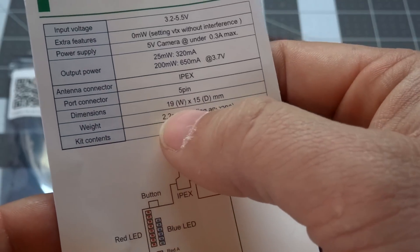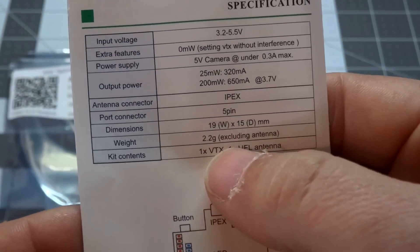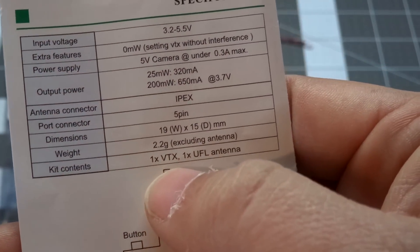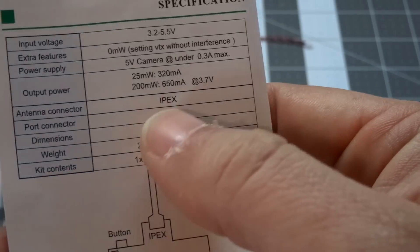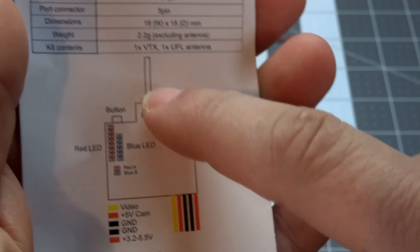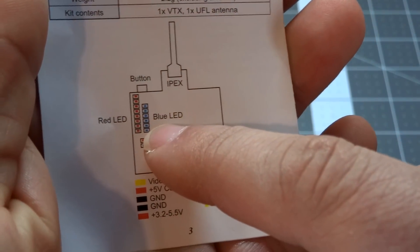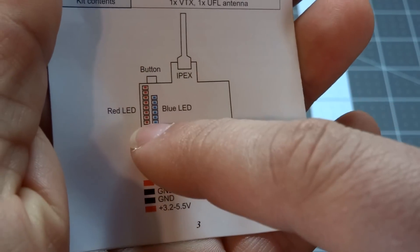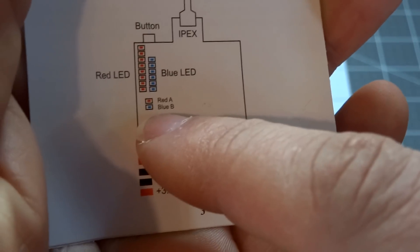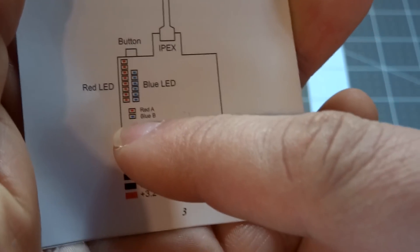Dimensions are 19 by 15 millimeters and weight is 2.2 grams excluding the antenna. The contents include one video transmitter and one UFL antenna — same thing as the IPEX connector. On the diagram you can see the antenna, the button for configuring channels, bands, and power output. The blue LEDs indicate which band you're on, the red LEDs show your channel, and the small red A and blue B LEDs below those are your power indicators.